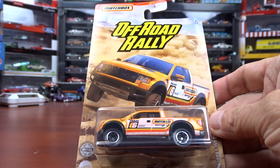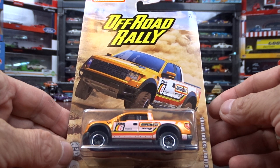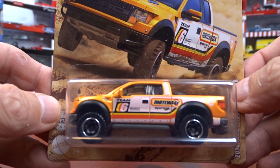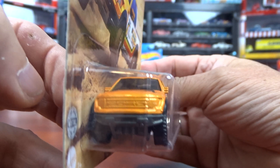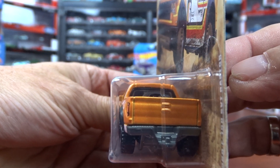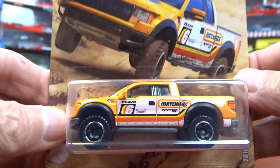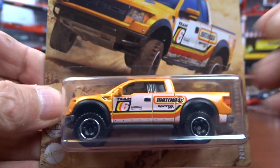And then we have a 2010 Ford F-150 SVT Raptor in orange — it doesn't look bad in orange, looks pretty good. Not a lot of detail, but like I said in my other videos, Matchbox is really stepping up their game. And they've done it again with this set here — it looks pretty good.